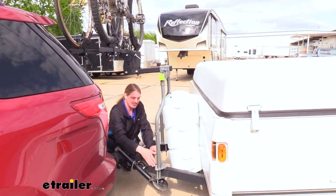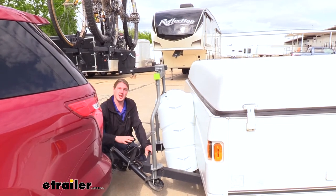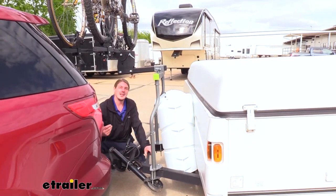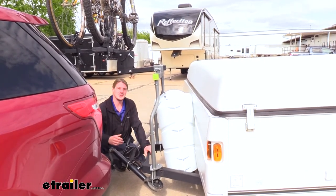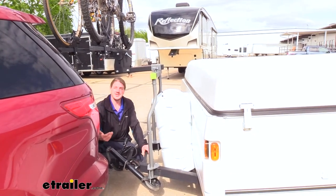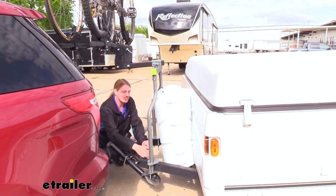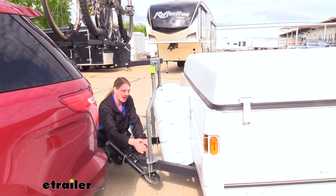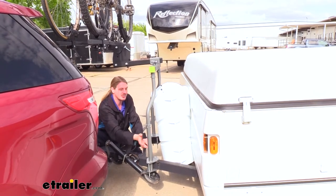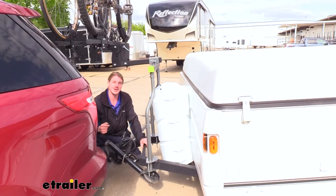This bike rack is universal — you can put it at different spots on your frame. What I recommend is after you've got it installed, load up your bikes, hook up your trailer, and have somebody watch you make a nice sharp turn and do some circles. You want to do that maybe going out of your driveway just to see how clearance is going to be. If it looks too close, you can move it further back on your trailer.